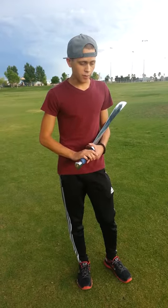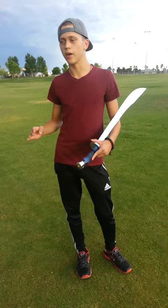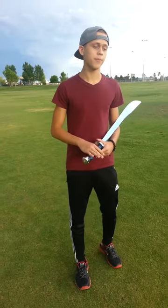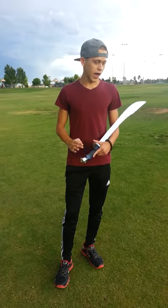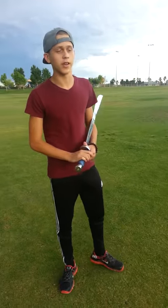Those of you that already know some of the basics with the sword that I'm about to teach, I would recommend that you go to the other videos to look them up. Those of you that get kind of bored with this, then still go ahead and go to the next video.